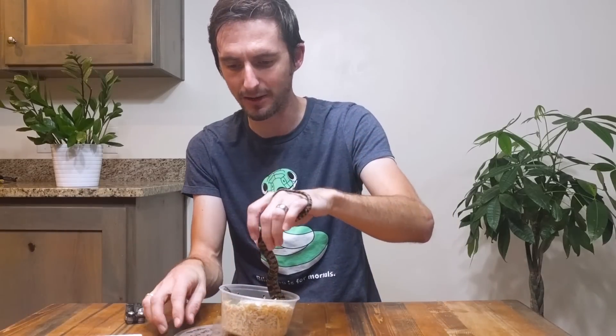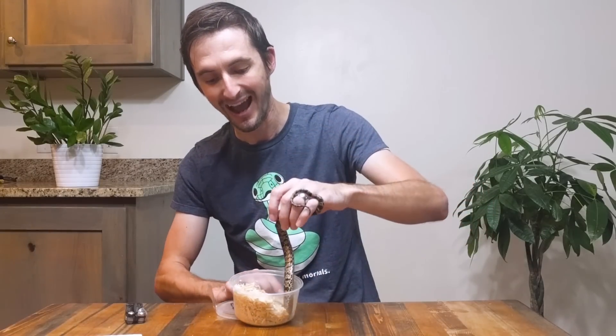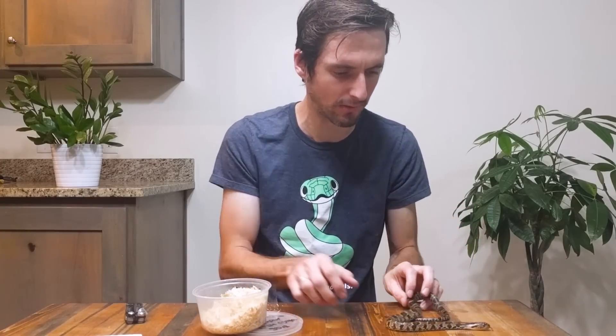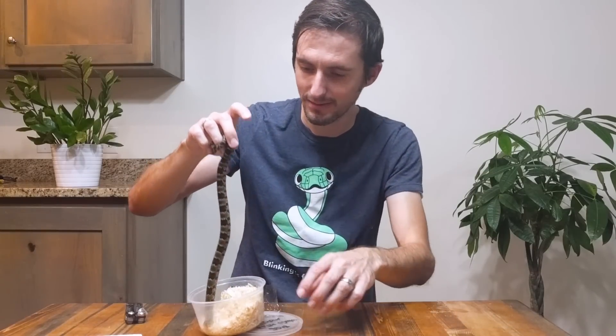Definitely time to put him back away and discover if he envenomated me or not. Wow — he got stuck in a little bit of the tape; he's not going to like this. Good thing it wasn't strong tape. I'm definitely going to put him back away for a little. He pooped on me, he bit me, and I still love him to death. Well, this is the best video I've ever done.